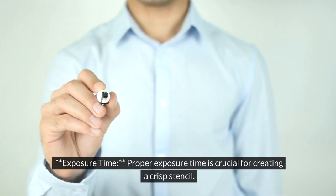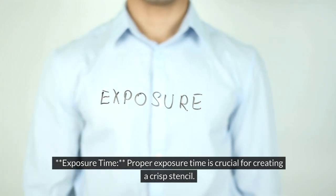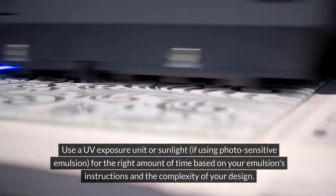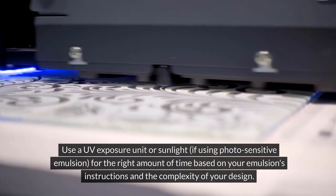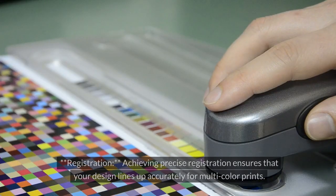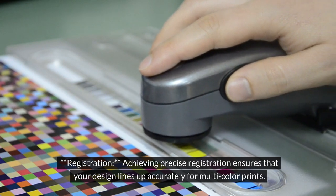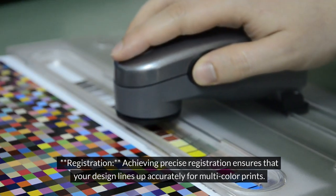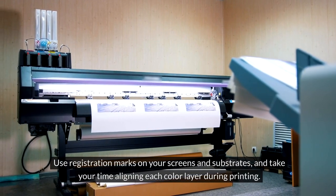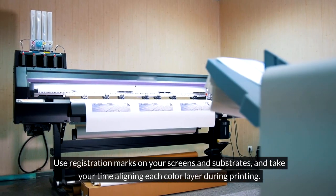Make sure to coat the entire mesh area and avoid drips or thick spots that can affect print quality. Proper exposure time is crucial for creating a crisp stencil. Use a UV exposure unit or sunlight, if using photosensitive emulsion, for the right amount of time based on your emulsion's instructions and the complexity of your design. Achieving precise registration ensures that your design lines up accurately for multi-color prints. Use registration marks on your screens and substrates, and take your time aligning each color layer during printing.